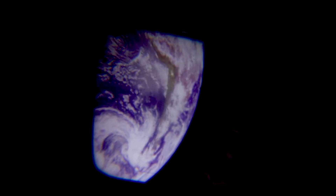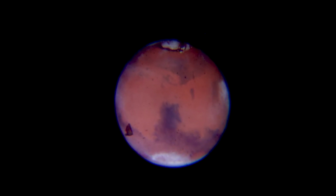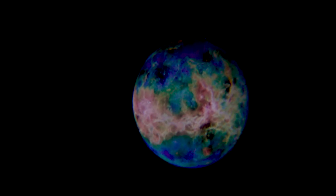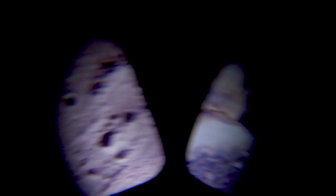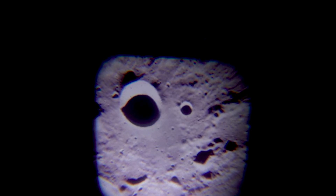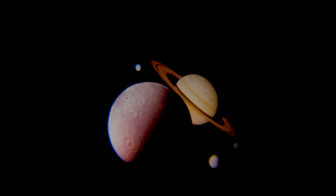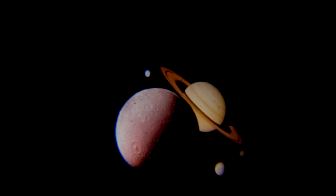I'll just rotate through this disc — there are eight images on this disc and three discs in total. This is the planets and moon disc, and just rotating through you can see them — they're superb. When you consider the size of this torch it's tiny and it's giving such a great projection. That's the moon, and then we come back to Saturn again with its moons in the foreground and background. So that's Space Torch from Brainstorm Toys.